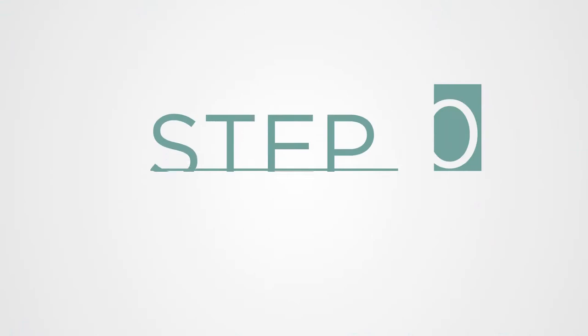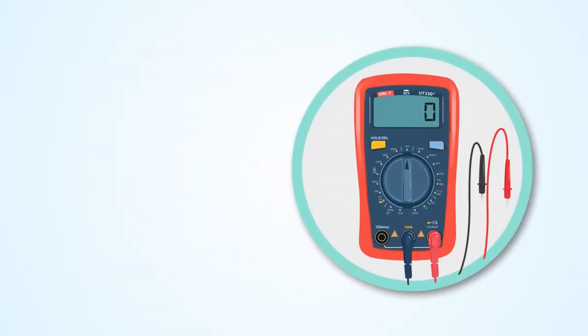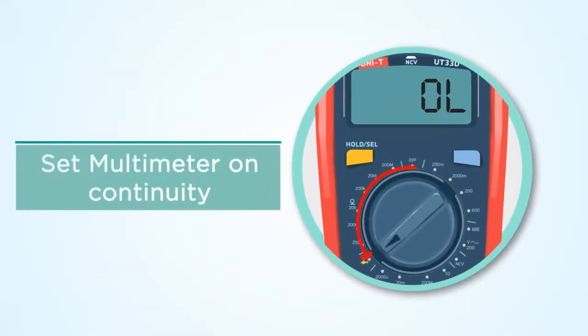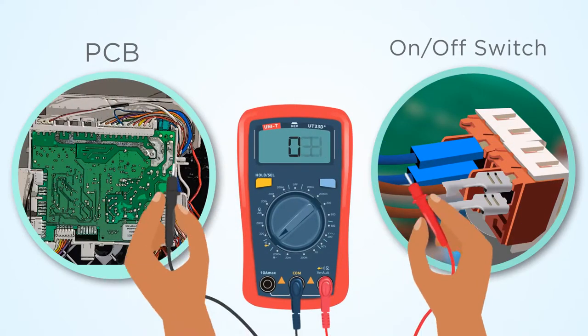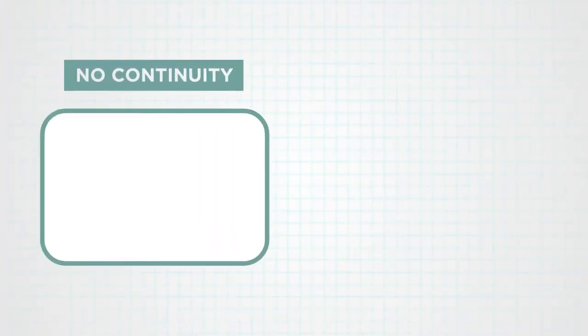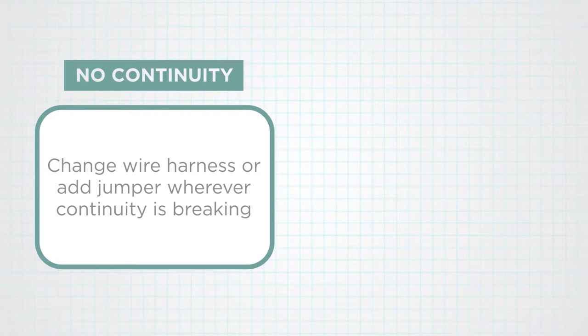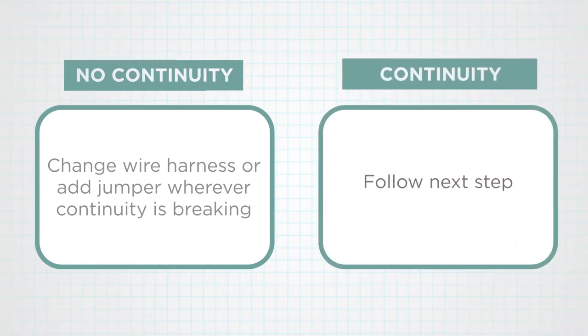Step 10: Check the neutral wire from the on-off switch output to the PCB input. Set the multimeter on continuity. Check continuity between the neutral wire from the on-off switch output to the PCB input. If there is no continuity, change the wire harness or add a jumper wherever continuity is breaking. If continuity is available, follow the next step.